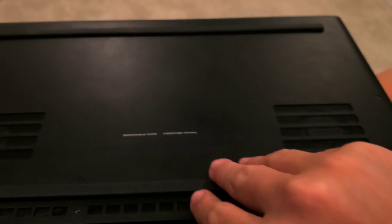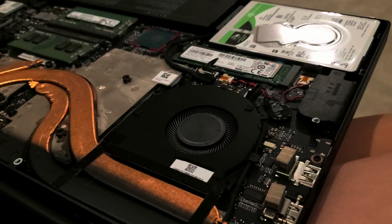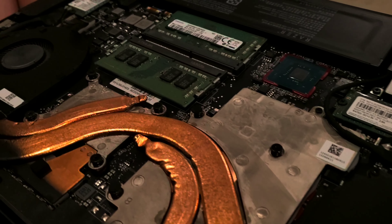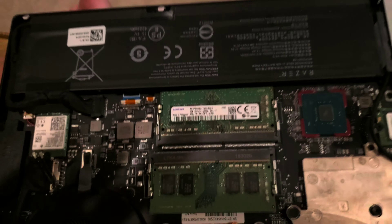Let's crack open this Razer Blade 15 and see what's inside. And there it is: 16 gigabytes of RAM, a Core i7, an NVIDIA GTX 1060 Max-Q, and a minuscule battery.